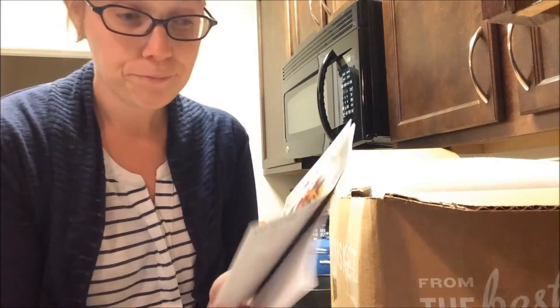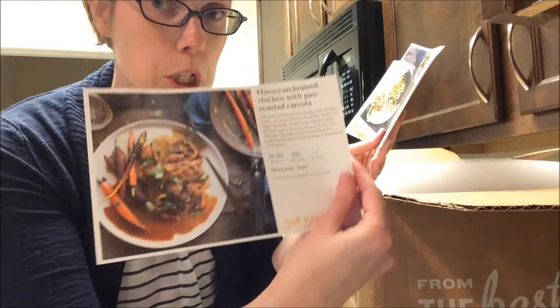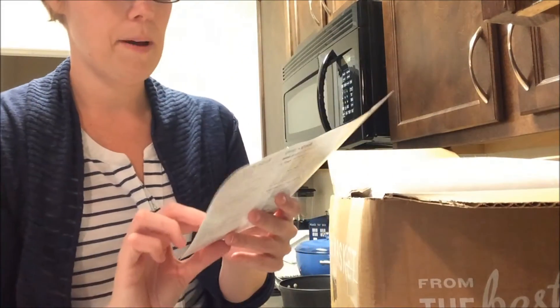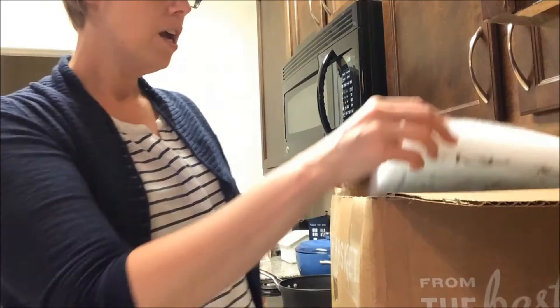So I have three dishes — again, gluten-free, dairy-free, paleo. First one is a Moroccan chicken dish, which looks yummy. Thai lettuce cups with turkey — I'm excited about that one. And this one I'm super, super excited about, which is the green curry shrimp with bok choy. Bok choy is one of my favorite vegetables. So here we go.